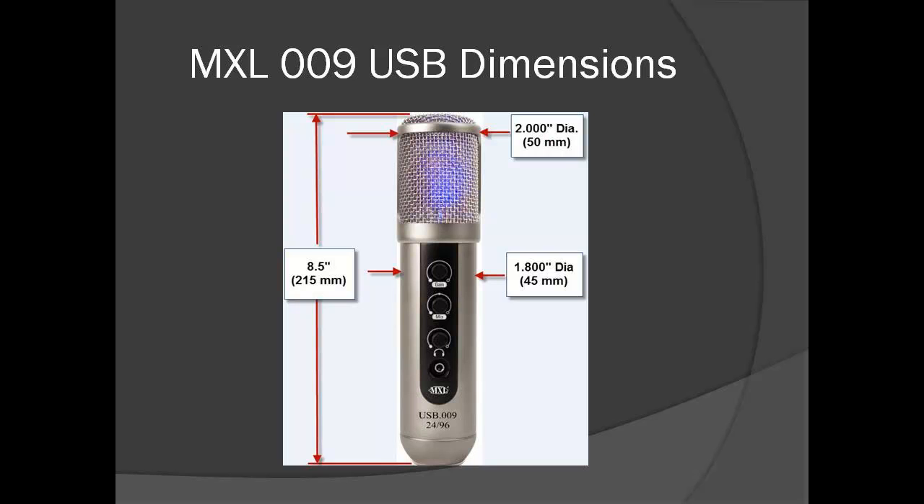The outside dimensions of the MXL microphone appear to be some sort of a dark secret. Nowhere was I able to find this information prior to purchase, and even when I wrote to Marshall asking this question and also about the necessary shock mount, they told me about the shock mount but said the dimensions were in the office and the person was on the road. Top secret stuff. Anyway, I'm going to spill my guts and tell you the outside dimensions — and if I happen to disappear, investigate Marshall. The dimensions written on the photo may be small to read, so I'll read them out loud: the length is eight and a half inches or 215 millimeters; the diameter at the grill area is two inches or 50 millimeters.